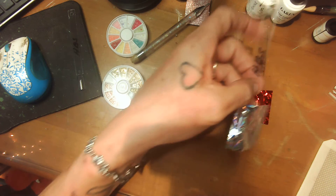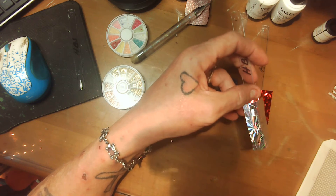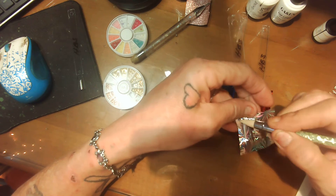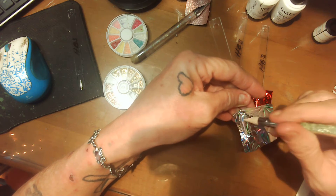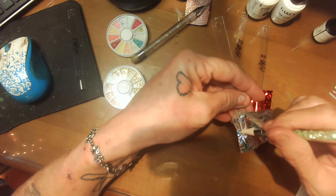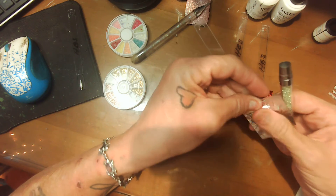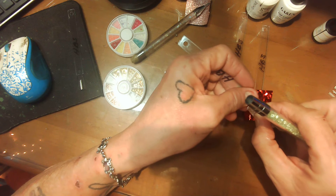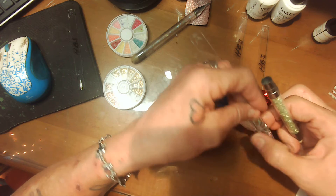Alright, let's get these. I hope y'all all have a very merry Christmas this year. I'm just ready for this year to be over with. I'm hoping 2022 is a lot better. I ran out of my long nails so I'm having to use these short ones for this video.